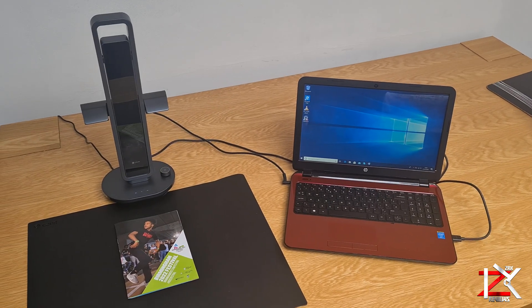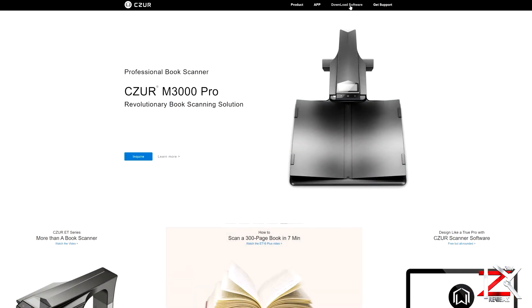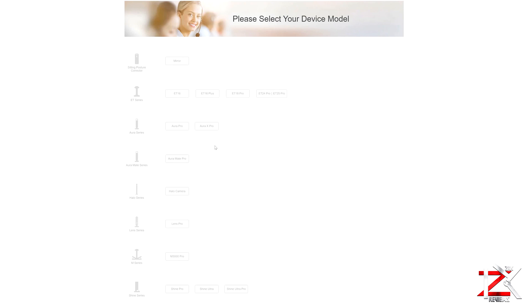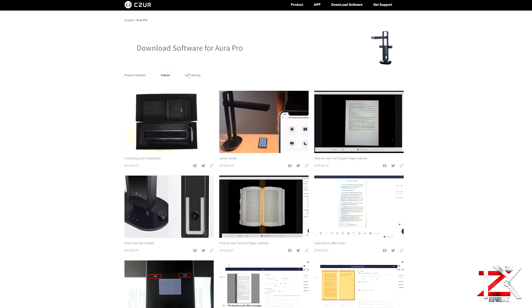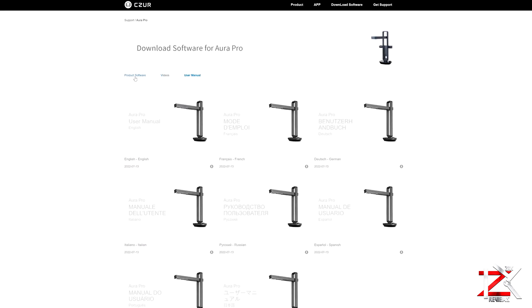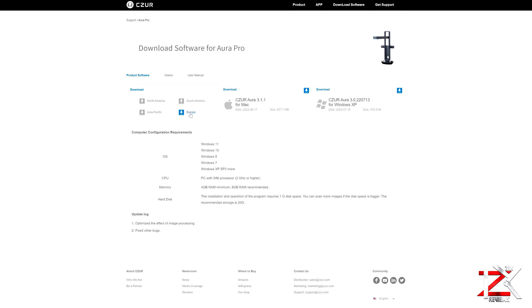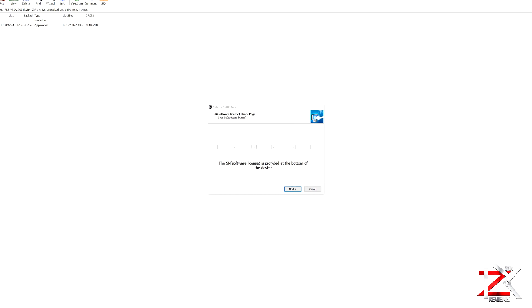Once you're all connected, go ahead and download the Caesar software. Simply go on their website, click on download software, and choose your model. There are video tutorials to watch and learn on how to use the scanner. Download the software to your chosen operating computer, whether it's Windows or Mac. Enter your license serial number, which is located at the bottom of your scanner.